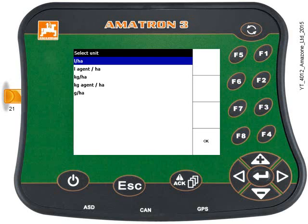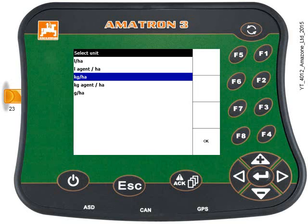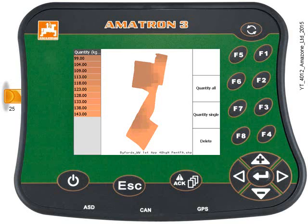Select which units you're using. This is working with a spreader, so I'm going to use kilograms per hectare. Press the Enter key. It will think about it for a few seconds, and now the application map has loaded.